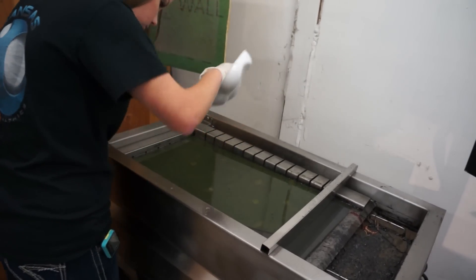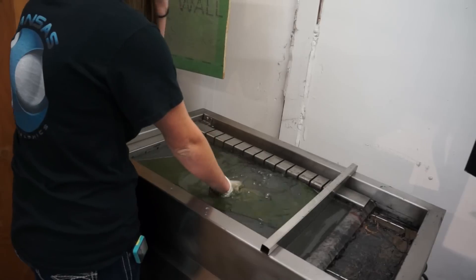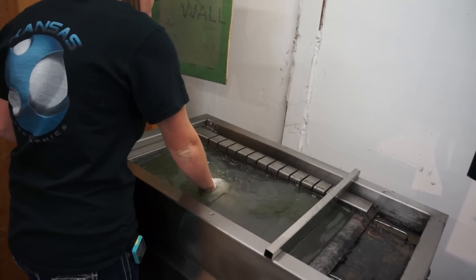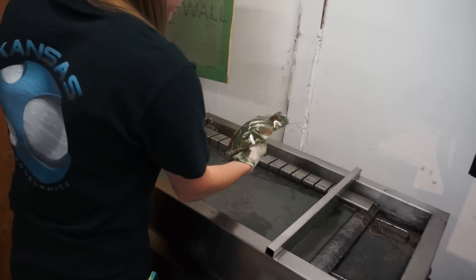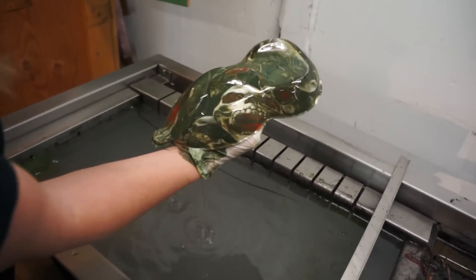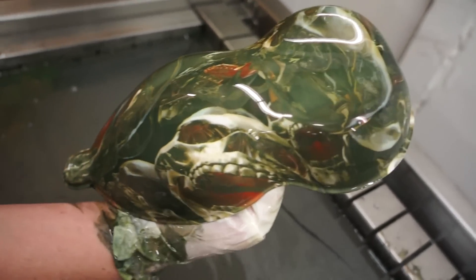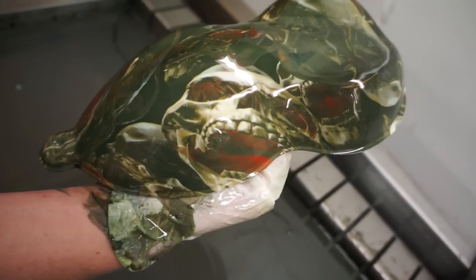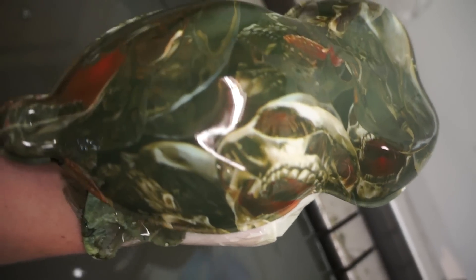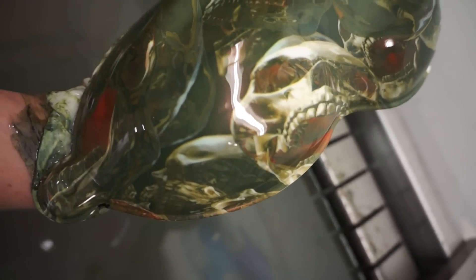It almost has like a faded look to it, but it's really neat — it has a chrome look to it. But you can see it's hard to even tell what it is on the speed shape because it is a very large pattern.